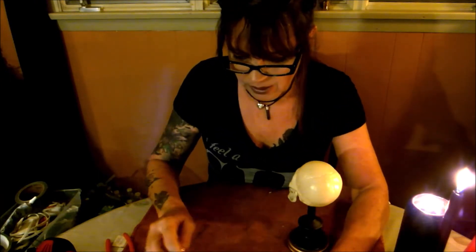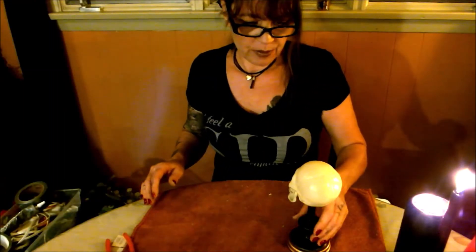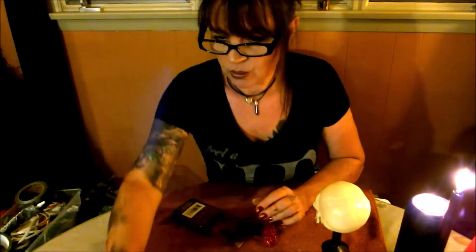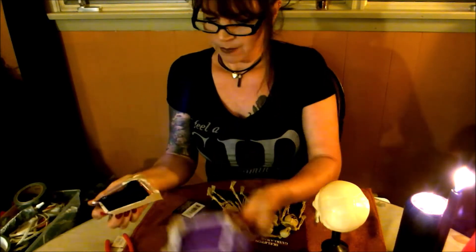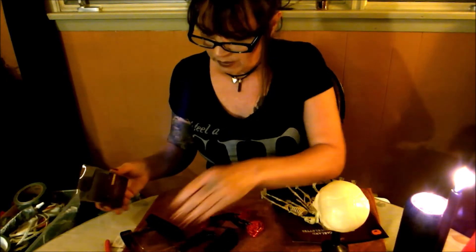Let me just clean up — the glue gun should be all warmed up. Let's check out the lights. We have two different types: we have these little guys and these.